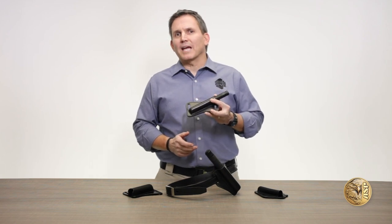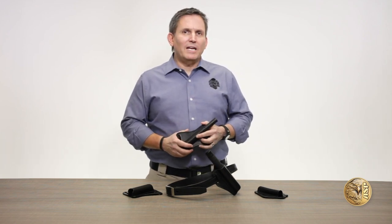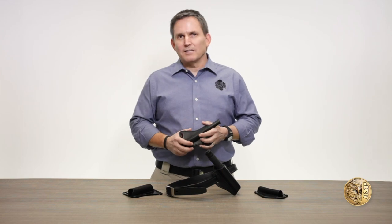Enter ASP's covert baton scabbards, designed to carry our Agent, Protector, and Talon concealable batons.